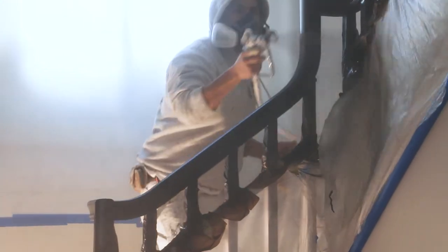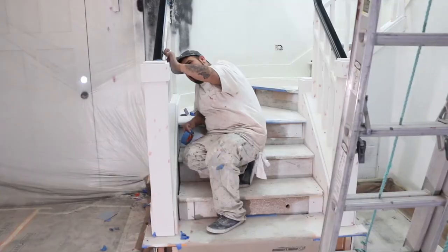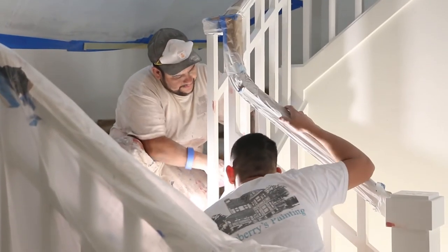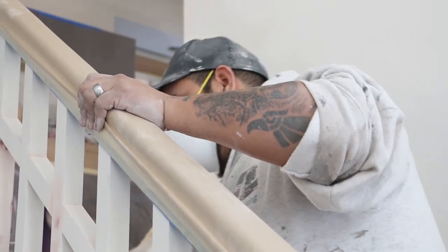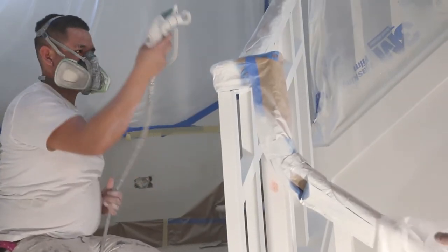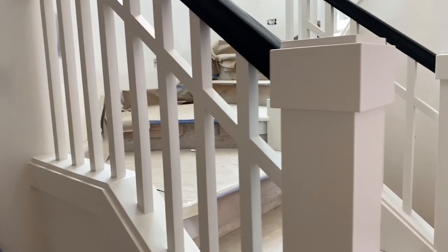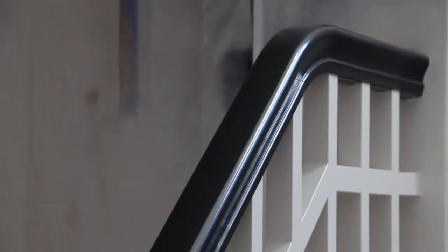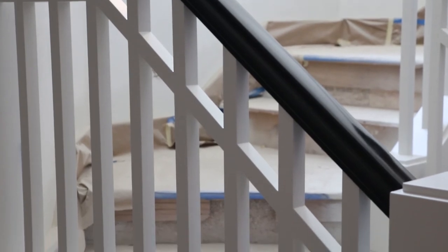Once we've sprayed the lacquer on the handrails, we'll mask it off and protect it, and then spray the balusters the trim white color. And that's the process we took to produce this high-quality handrail look. Thanks for joining us.